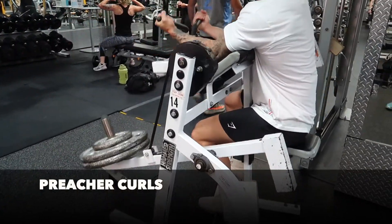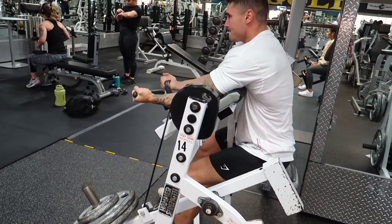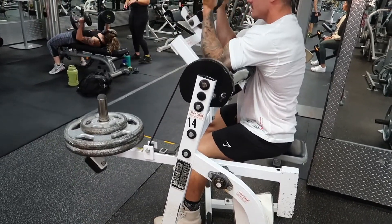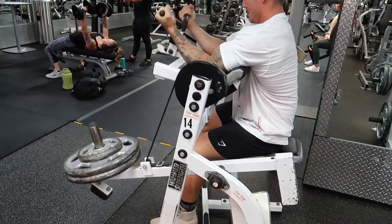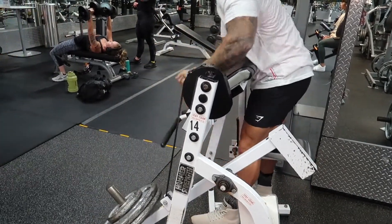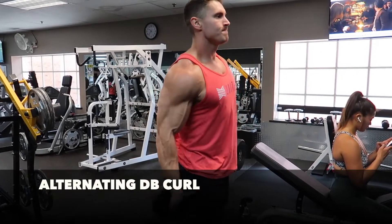Okay guys, welcome to the shortest commentary of your life. Today was arm day. For arms right now I'm not doing a ton of exercises, really just keeping it simple, starting here with a preacher curl. Usually I'll do an easy bar but I really like this machine. So I started with this and then I did four warm-up sets with practically no weight and then I got into four working sets.